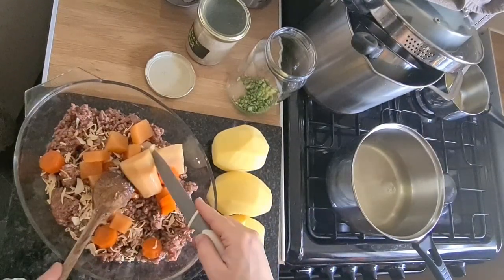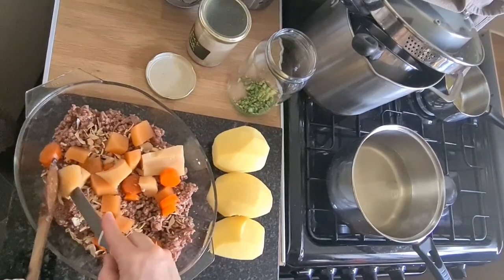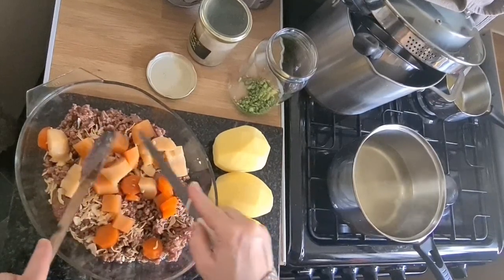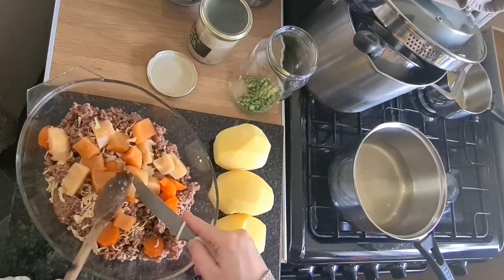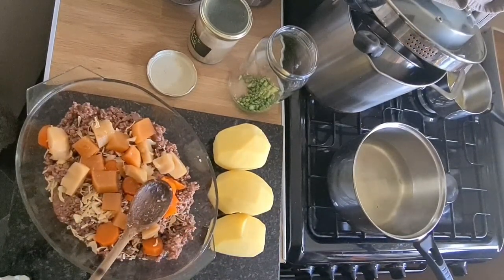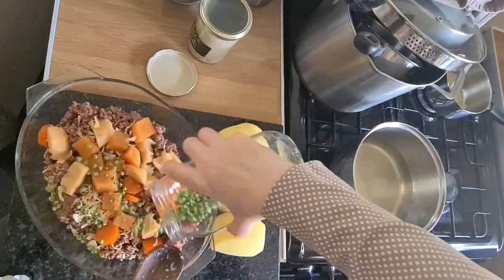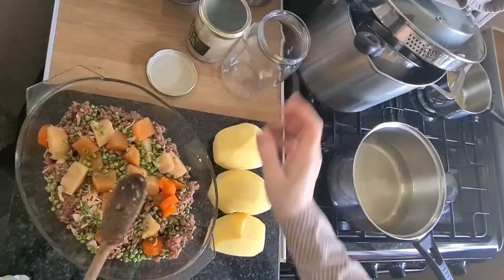I better cut up that parsnip because it's really big. I had been dehydrating - vacuum sealing rather - some peas, and I had a few left, and that's kind of what inspired me because I love peas with mince. So make sure they're in there.